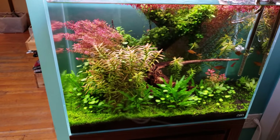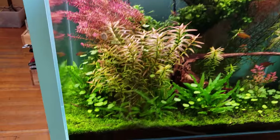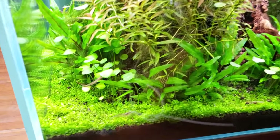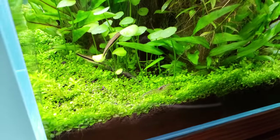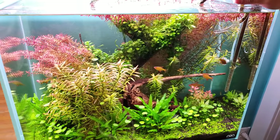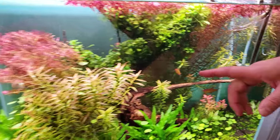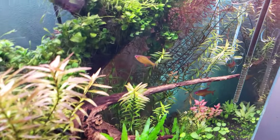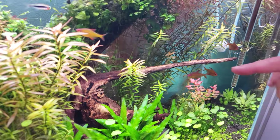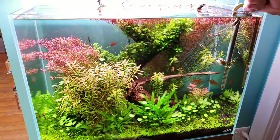The host explains he gets cuttings from Steve's shop, which is why some plants look familiar from his channel — but Steve's layout and sophistication are always beyond what the host can produce. The shop is open to the public, with the goal of inspiring people. The orange-eyed lemon tetras in the tank are actually reproducing, with offspring occasionally appearing.